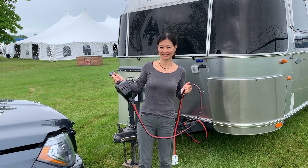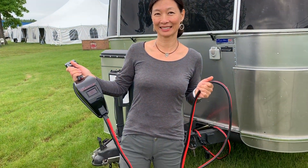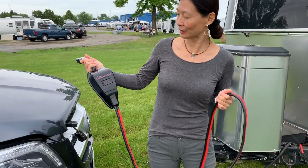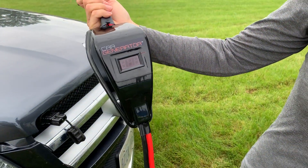So we are here at Alumapalooza with my friend Ji Hung, and she's going to try out the new Car Generator Boost. And this is really simple — here's how you use it. You just go ahead, this is the Car Generator Boost right here.